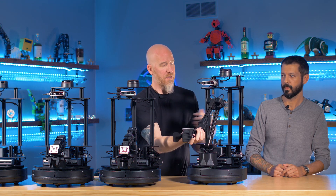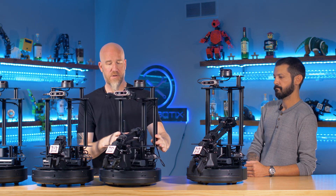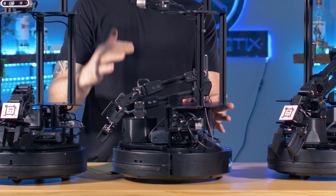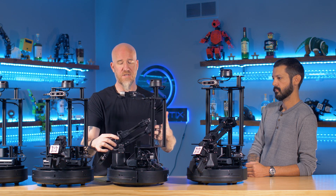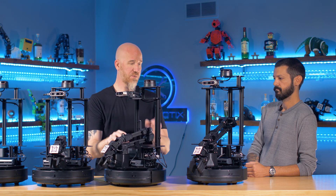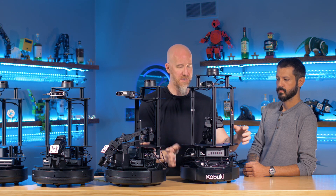Another thing to point out is that we have cradles for the arms, which is nice because during shipping the arms are in place and tied down. If you need to ship your robot, you can tie them down, and when you put them into a resting position they're cradled so you can turn them off and when the robot is running around they stay in place. This one actually cradles against the metal bar on the back itself.